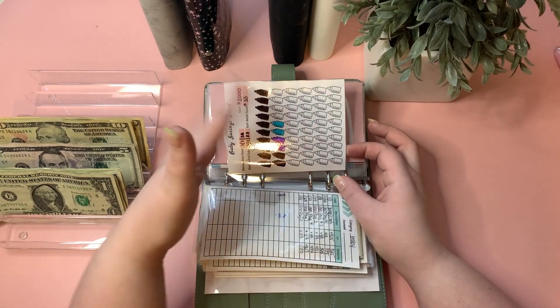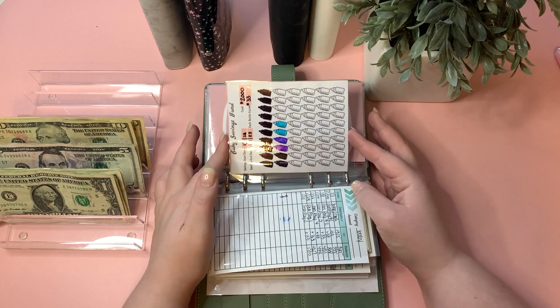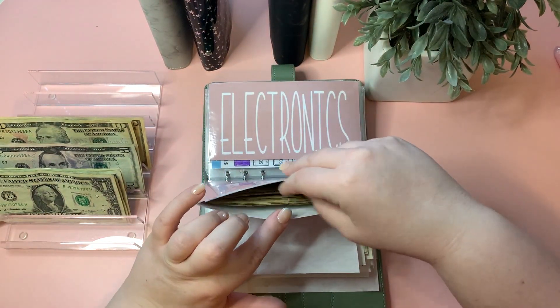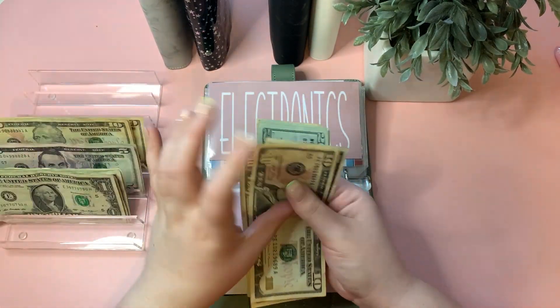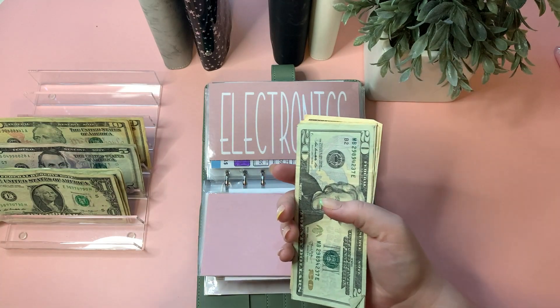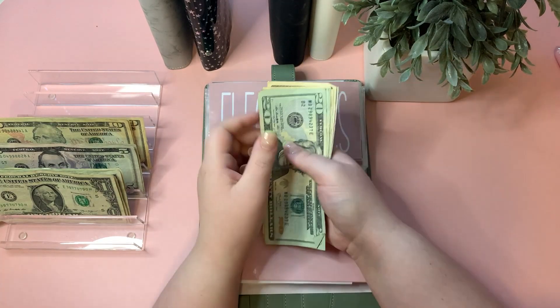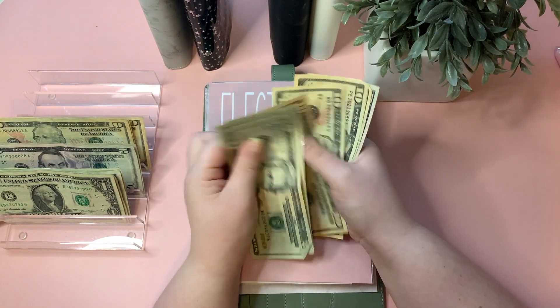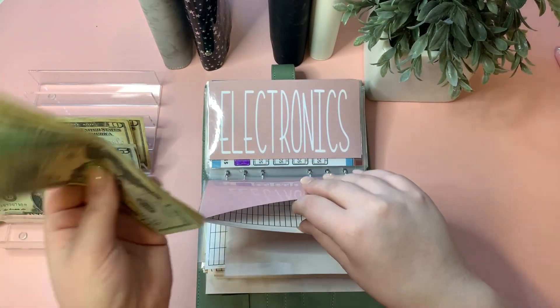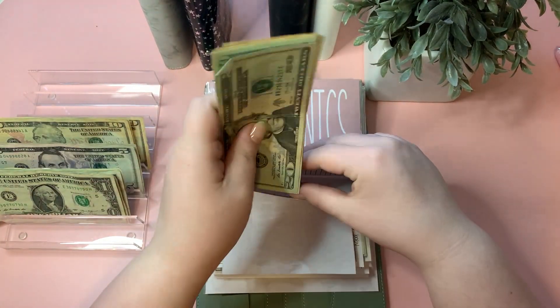Costco is getting $10. I've been needing to go for a week now but just haven't done it. Costco is now at $105. I might wait a little longer before making the trip.